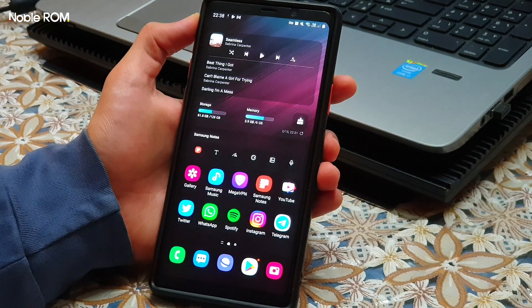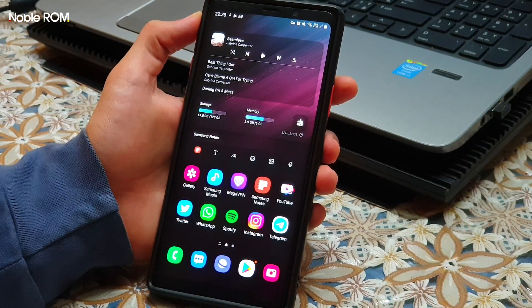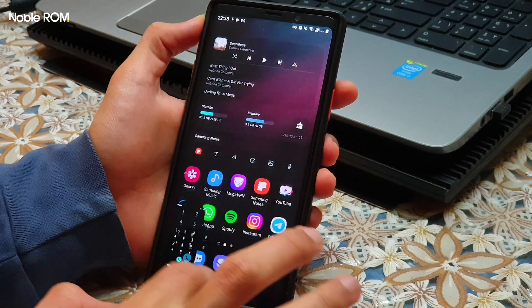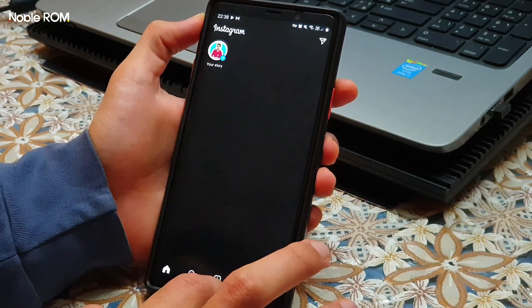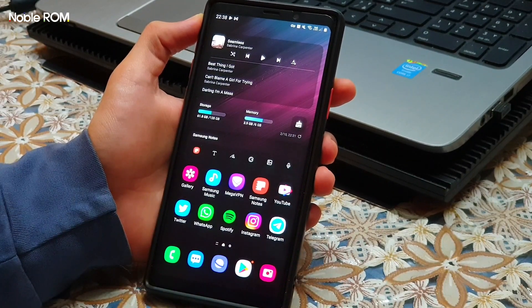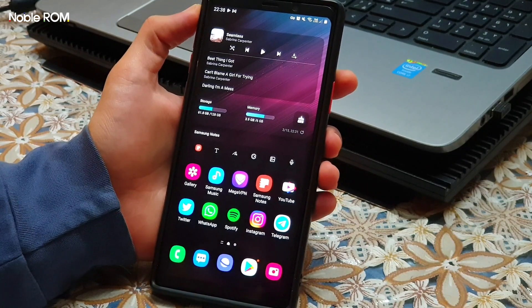Before I start, I have to mention that I'm using Noble ROM's default kernel and GPU driver version R32, which is included in the ROM by default. I'll open and close some applications so you can see the very satisfying animation. It's so much more satisfying compared to the previous Noble ROM version 1.7, even though Noble ROM 2 is still in its initial release.